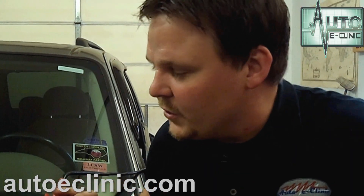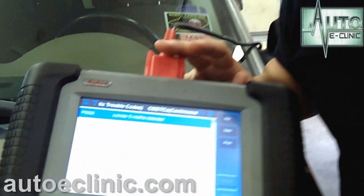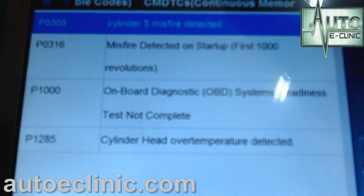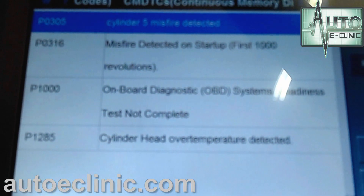Now we have our codes. You can see our first code is a P0305 — that is a cylinder 5 misfire detected. That is what we want to diagnose first. You can also see we have a cylinder head over temperature detected as well. We're going to want to check that out to see if the two are related. We've got to go to the computer and see what the diagnostic information from the manufacturer — in this case, Ford — says. So let's look at the P0305 and then the P1285 and see what we have.